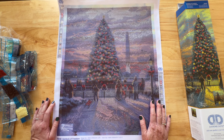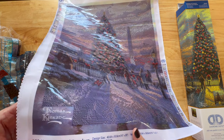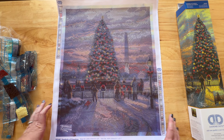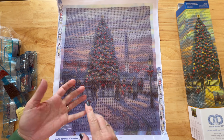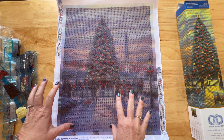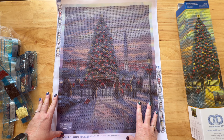Let me know what you guys think — this was so fun! I don't know if I'll work on this one during the holidays since I have quite a few other holiday paintings to decide between, but I may work on this one. I hope this was helpful. I love that Diamond Dots has Thomas Kinkade — that is just amazing and so cool. I love that it's a holiday one. I think it's awesome that they're supporting the artists.